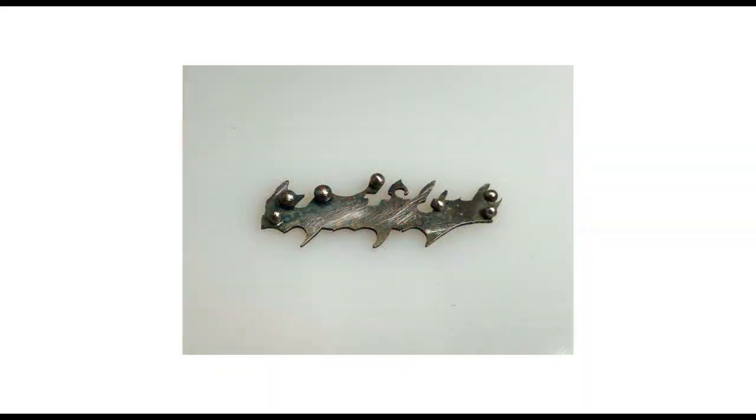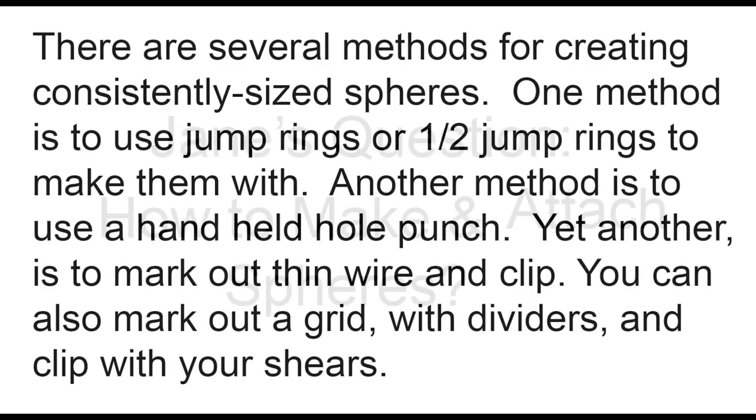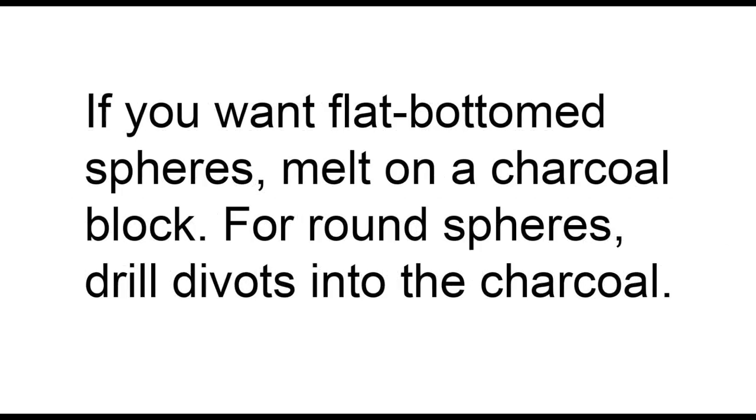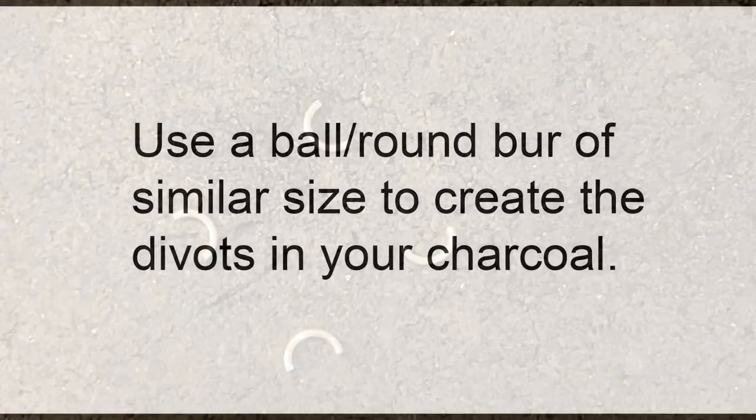So we have another question here — how to attach and make spheres? There are a couple of methods for creating them. One is to use half jump rings, a hole punch, thin wire and clip it. You can also mark out a grid on sheet with dividers and clip that with your shears. If you want a flat bottom, melt on a charcoal block. If you want round, melt on a block that has holes drilled in it.